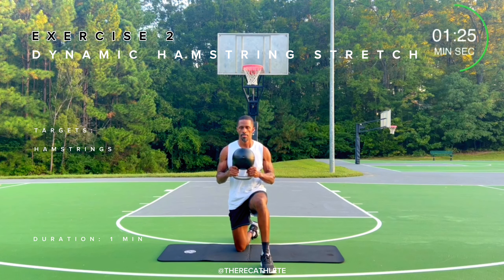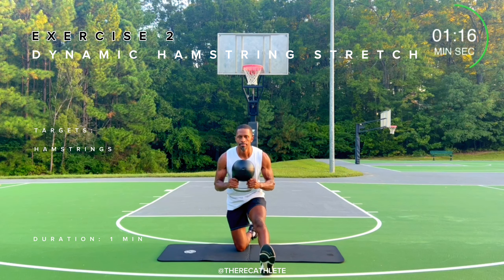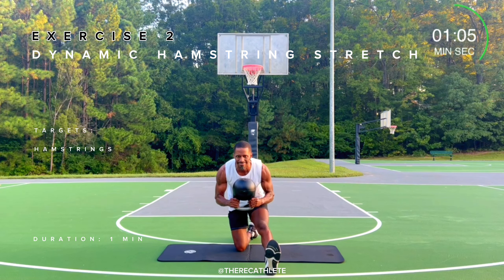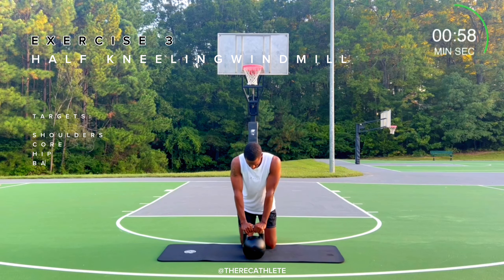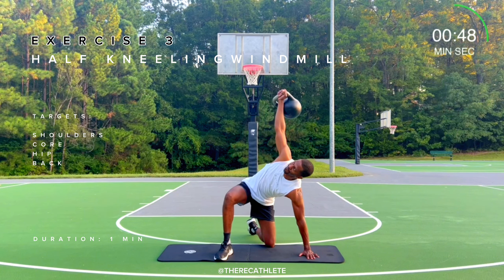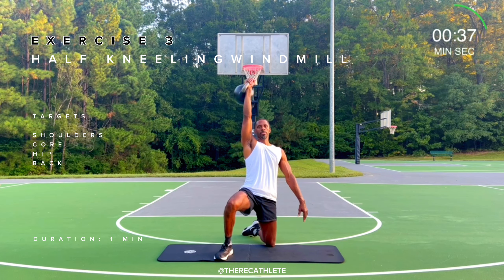Get ready for Exercise 1, Leg Raises. This exercise targets the hip flexors, glutes, hamstrings, and core.